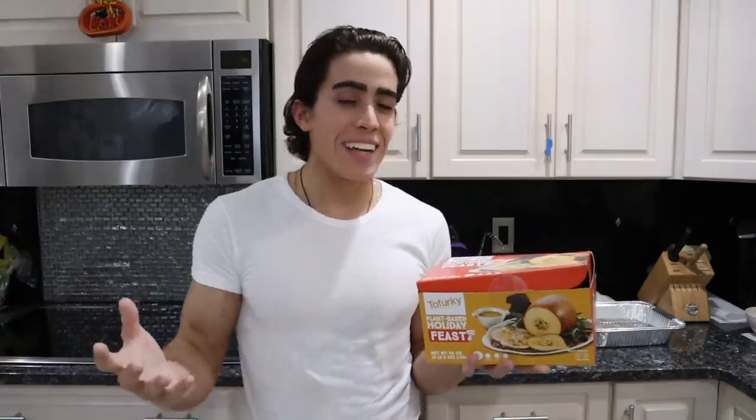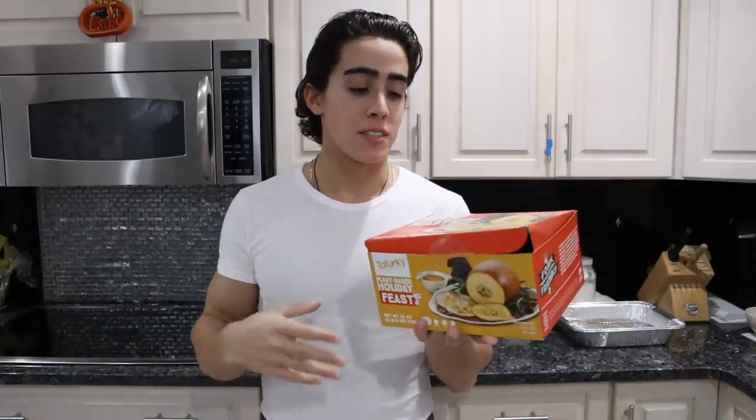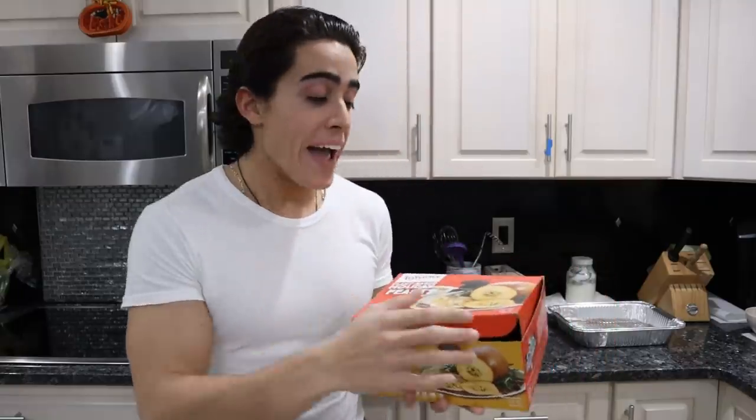I felt like an idiot holding this at the checkout line, but it's kind of funny — I'm this jacked, chiseled Italian guy holding this bullshit.